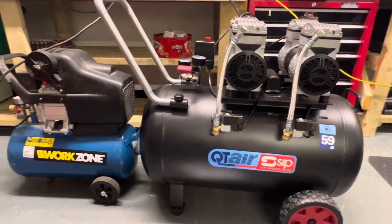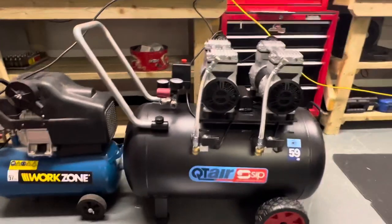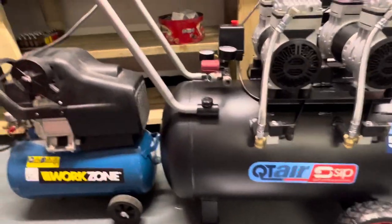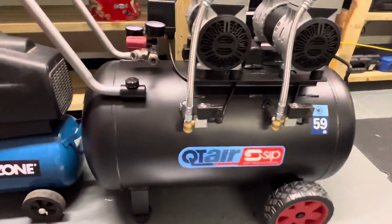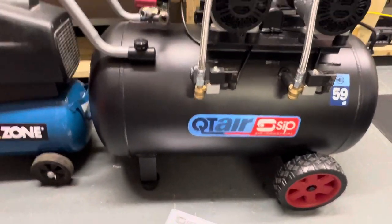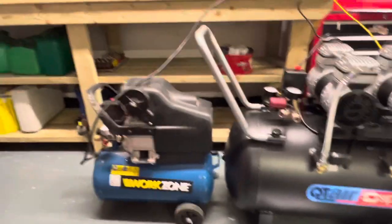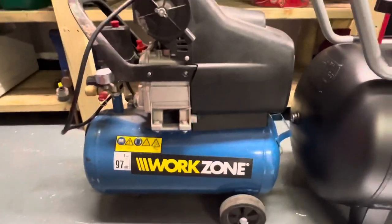That's it fully assembled. It says five minutes and it probably was about five minutes — it's pretty simple. Just put the handle on, put the wheels on. I'd advise trying to get someone to help you with the wheels because it's very heavy. Then put the air filters on.